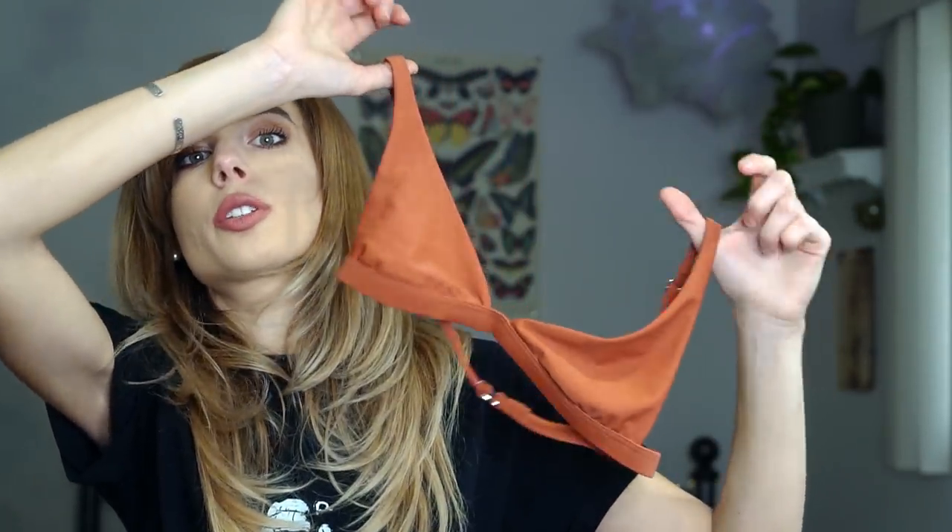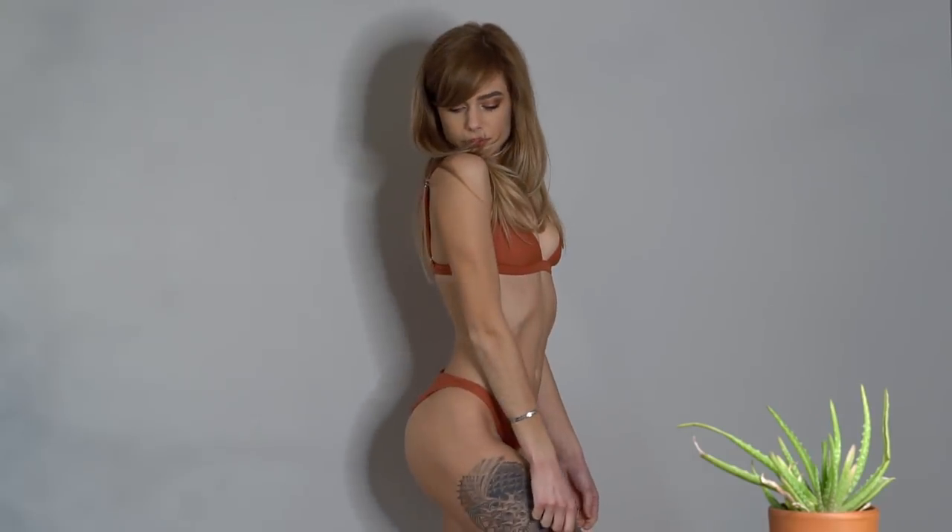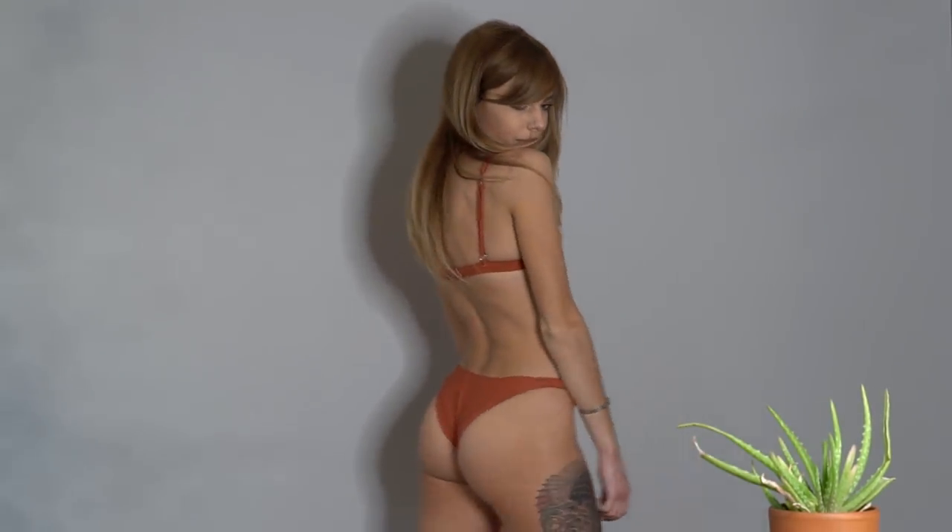The next one is my favorite just because of the color — it's totally gorgeous with a tan and my hair color right now, it looks really good. It's another bralette top with adjustable straps, and I got the bottoms in the cheeky fit again. They are really durable, comfortable, and they look really nice.